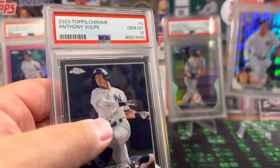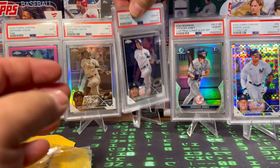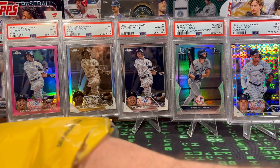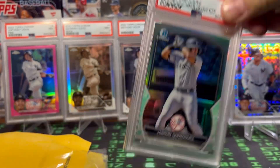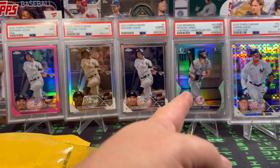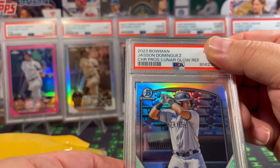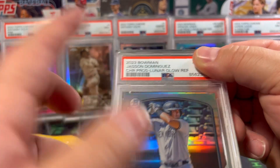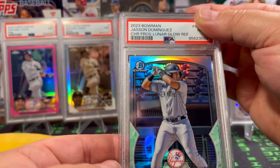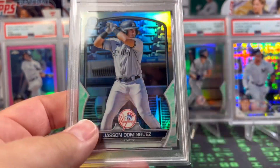Let's put these next to each other so you can kind of see the mini rainbow cards. Yeah, look at that — that's sweet looking. This one is Jason Dominguez. So we got the Spencer Jones, and now the Jason Dominguez, his prospect card. I guess they're both prospect cards, but that's Jones' first, and this is a 9. Nice. Super, super stoked.